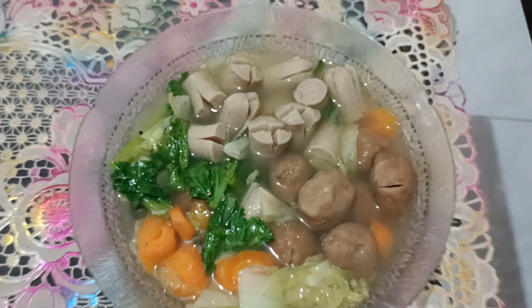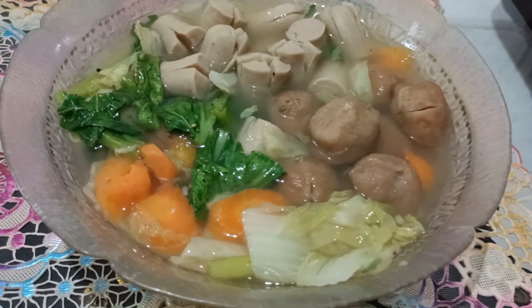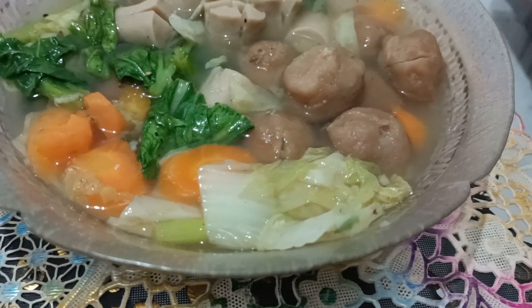Hari ini saya mau buat sayur sop bakso-sosis. Yuk langsung saja kita buat dan siapkan bahan-bahannya.